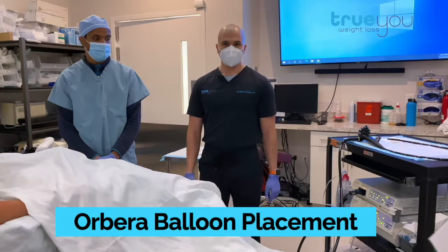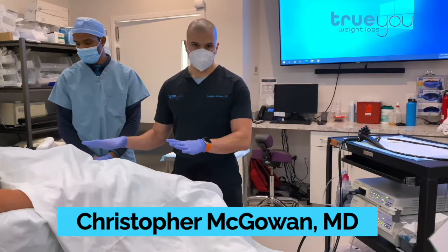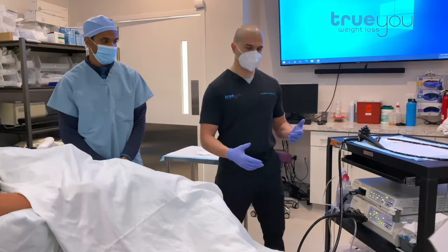We're doing an Orbera balloon placement today and we're going to demonstrate the entire procedure. Our patient has come in and we've given some light sedation with propofol, so she's nice and comfortable. We're going to start the procedure, which is going to take in its entirety about five minutes.